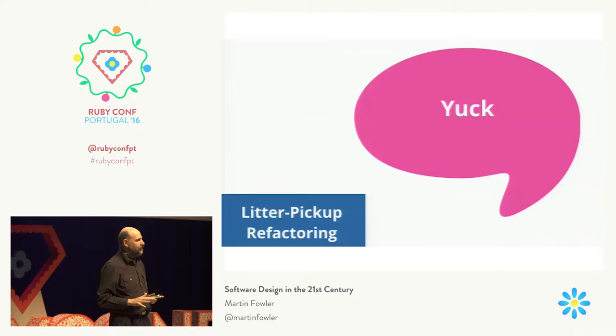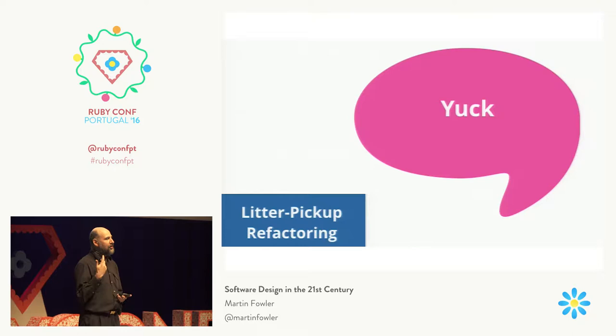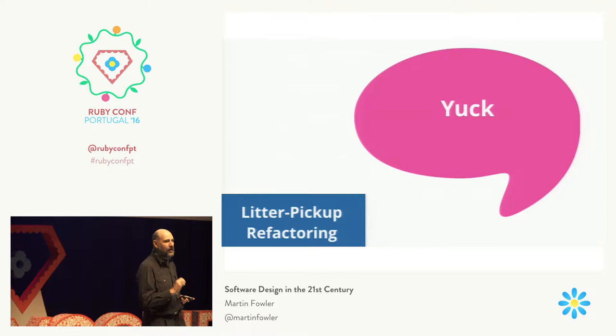There's a rule for refactoring that says: when you see something that's not right, refactor to fix it. I think of this as picking up the litter at the campsite — you should always follow the camping rule of leaving the campsite cleaner than when you found it. When you see problems, you should be quick to fix them right away. And the great thing about refactoring is that by definition you don't break anything when you're refactoring, so you should be free to do that.